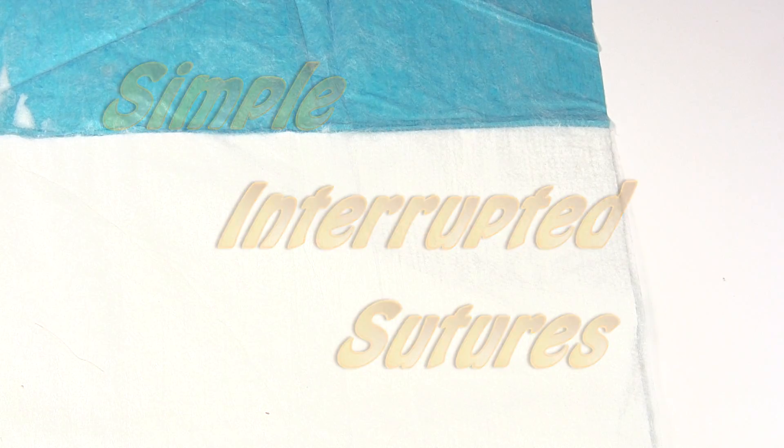Let's talk suturing. This video is going to be on simple interrupted sutures, which are the most basic kind of suture — the ones that most people think of when they think of sutures.